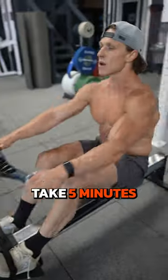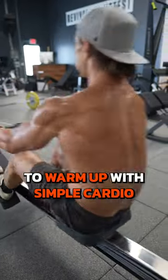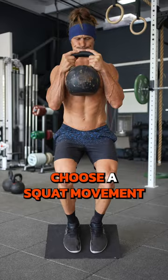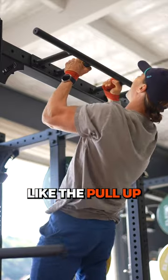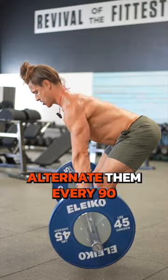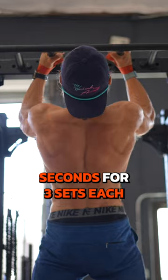For a 40-minute lifting routine, take 5 minutes to warm up with simple cardio and then hit this superset. Choose a squat movement like the goblet squat or walking lunge, and choose a pull movement like the pull-up or bent-over row. Alternate them every 90 seconds for 3 sets each.